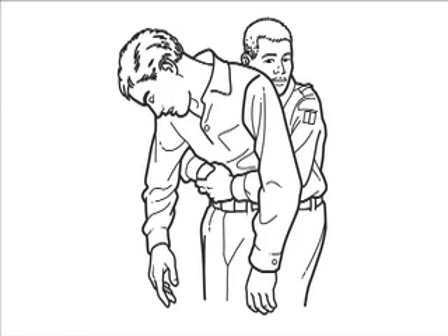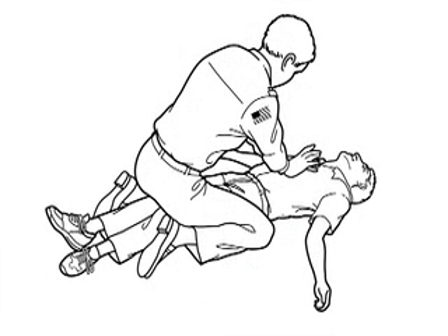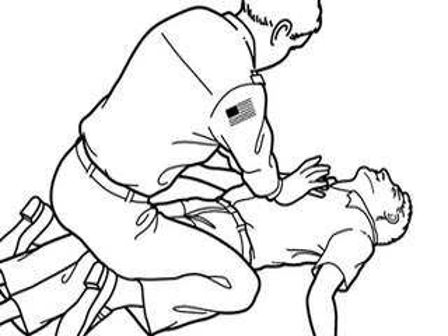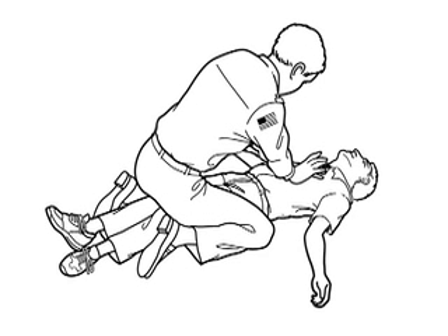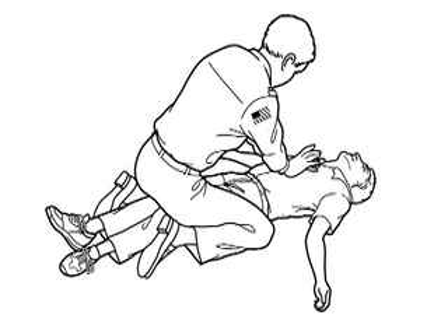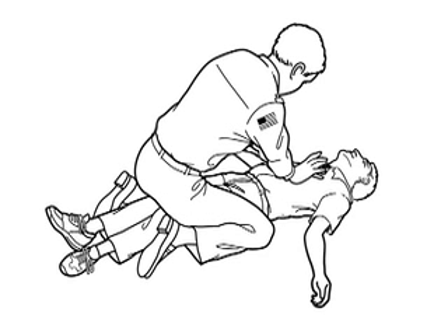Repeat the maneuver until the obstruction clears or medical help arrives. If the choking victim is very large or has lost consciousness, lay him on the floor. Sit straddling his thighs, put the heel of your hand above his navel and below his ribcage. Put your other hand on top and press upward with quick thrusts. Use your index finger to remove any obstructions from his mouth and be ready to start rescue breathing.